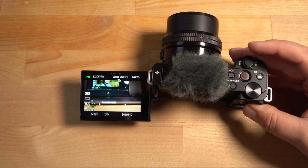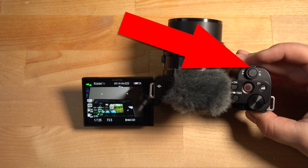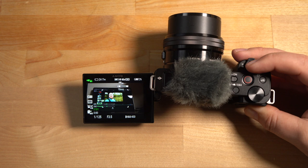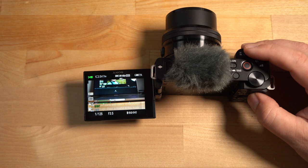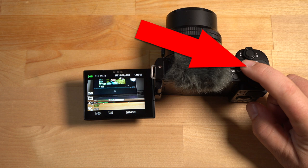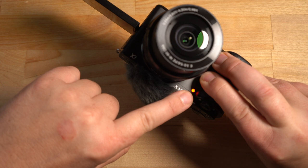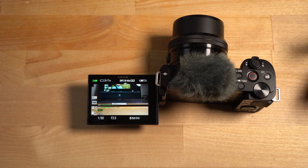The lens automatically pops out when you turn the camera on. There's a lever around the shutter button that lets you zoom in and out. To take a photo, press the shutter button — though it won't work in movie mode. Hit the red button to start recording; you'll see a red rectangle on screen and a tally light on the front of the camera lights up. Out of the box, you can just turn it on and start recording.